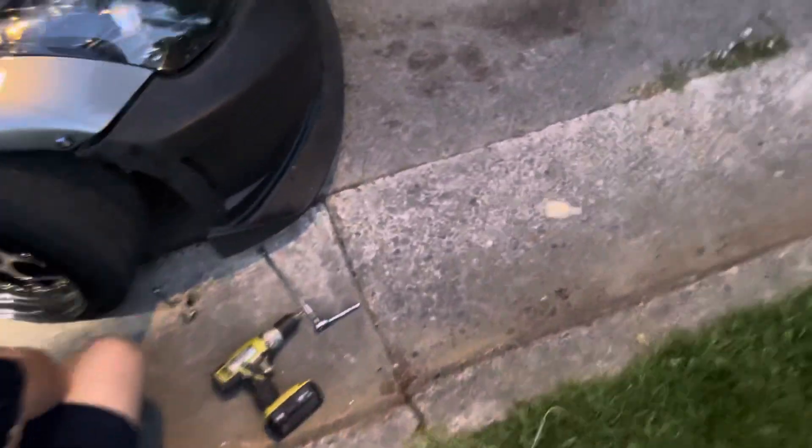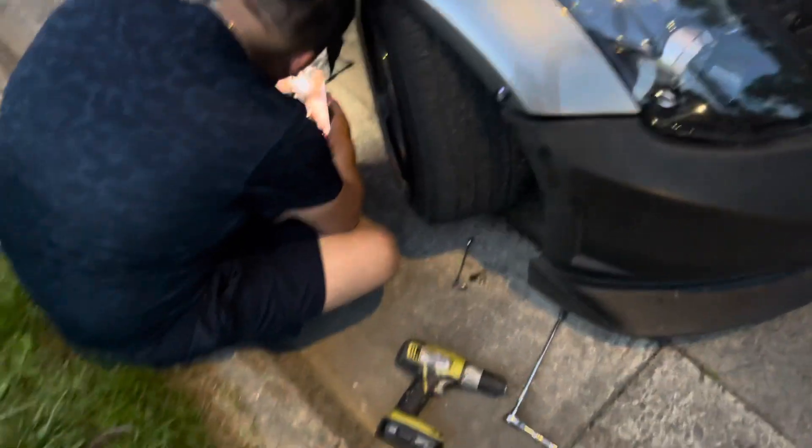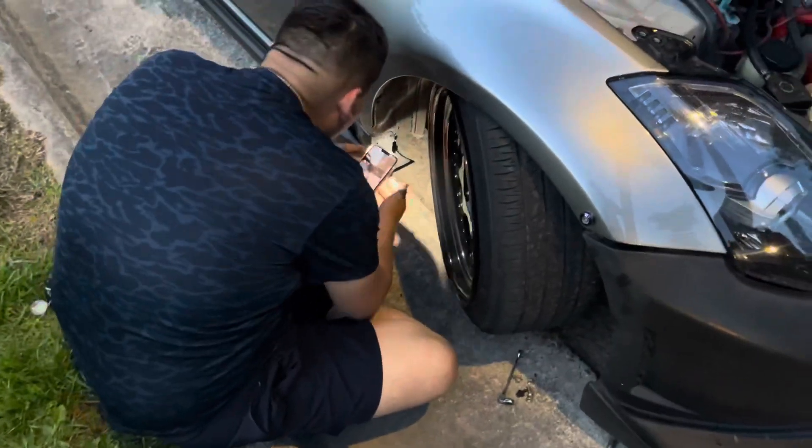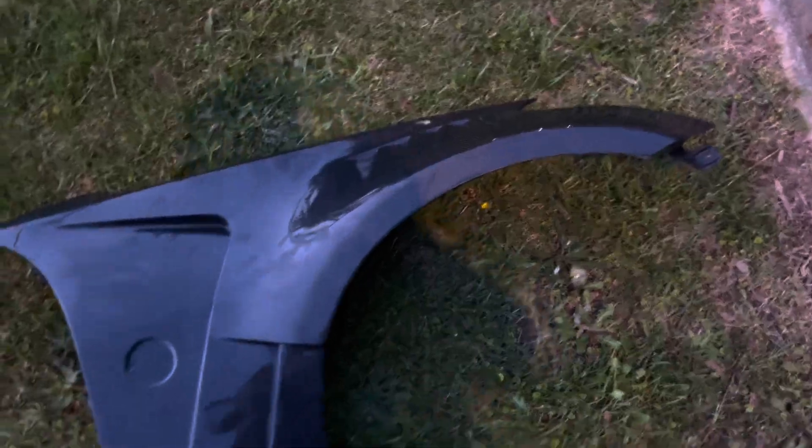What's up everybody, making a quick video on my iPhone — don't have the camera out. We're doing this really late, the watch doesn't work so I can't even tell you what time it is, but it's like 8:39. Anyway, picked these fenders up — my brother got them from Facebook Marketplace.